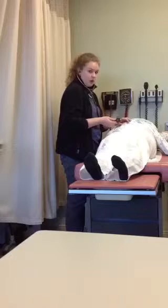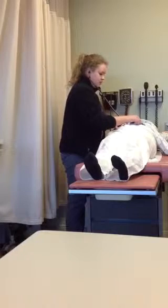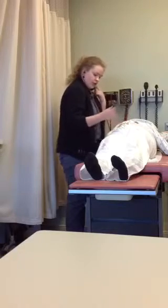Then using the bell, you would want to auscultate the aortic artery, the renal, iliac, and femoral arteries, noting any bruits.